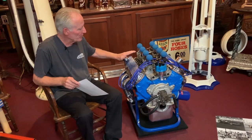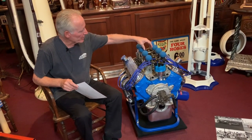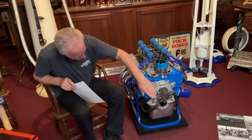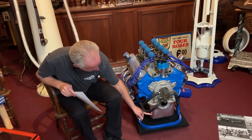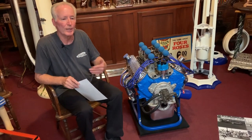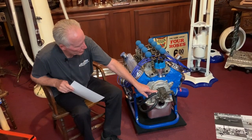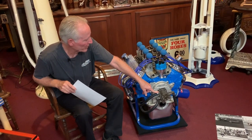So this is a small block Ford and I went with everything finned. We got finned valve covers, finned breathers, the Hillborn setup in here is finned, finned timing chain cover, and a finned aluminum oil pan. Then I married it here with an engine storage stand. We put a Hillborn fuel injected fuel pump on it here.